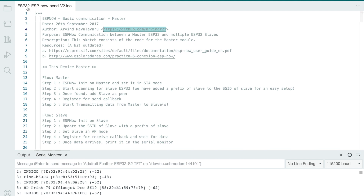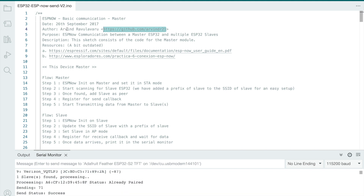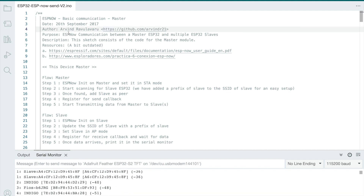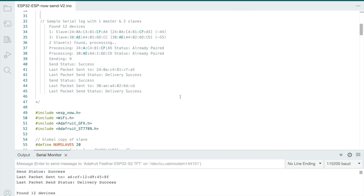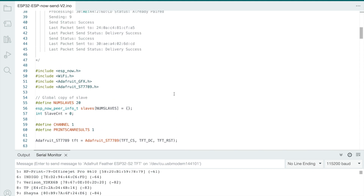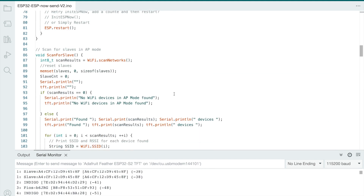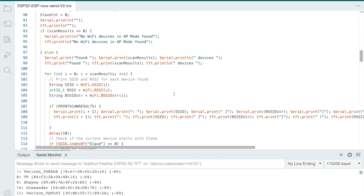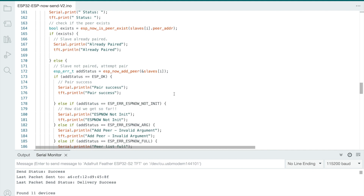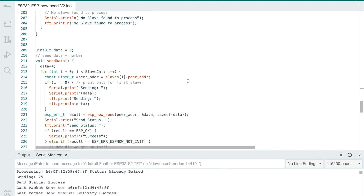Here is the ESP32 sending code. This was originally found with a little link - it was written by Arvind Ravularvaru. I made a couple of small changes to make it work for my device - to print to the screen and to have them talk. It's mostly their code. The ESPNow protocol is being called - ESPNow add peer and different things like that. I'll post the code so you can check it out.